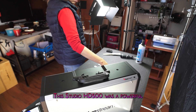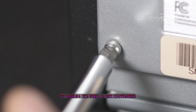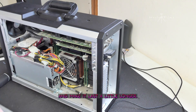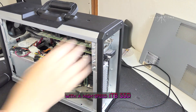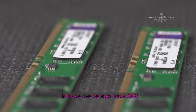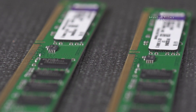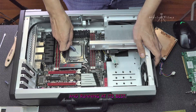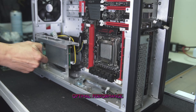The Studio HD500 was a powerful and innovative machine, but like all technology, it began to feel a bit outdated after a few years. My plan is simple: upgrade the storage with a high-speed 1TB SSD for faster access, increase the RAM from 8 GB to 16 GB of DDR3 for smoother performance, replace the thermal paste to keep the CPU cool, and give the entire system a thorough cleaning to ensure optimal performance.